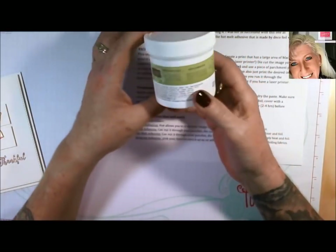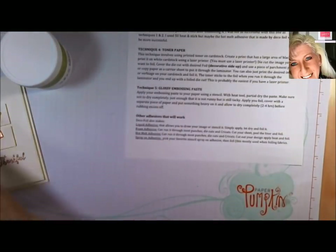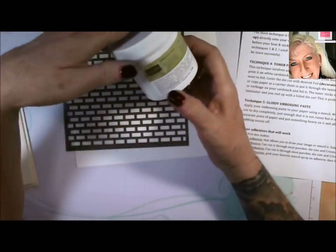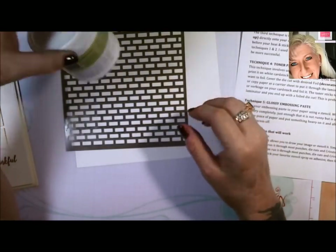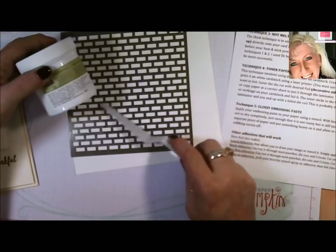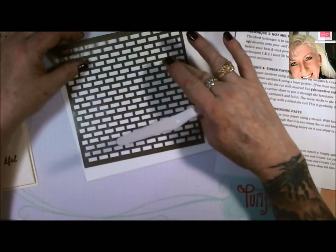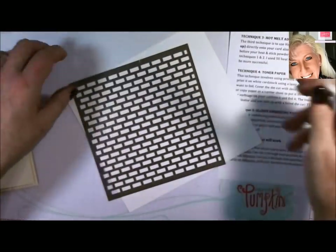Stampin' Up has embossing paste. You take your embossing paste and apply it through whatever stencil you want to use — you can use different colors. I would suggest using an embossing paste or embossing gel that is glossy so you don't want your foil to lose its shine. Heat it just a little bit to start the drying process, but you want it to still be tacky when you add the foil. When we do this first technique, this will all make very good sense to you.